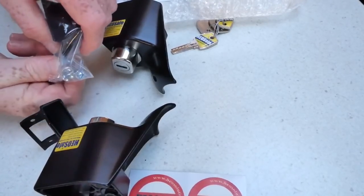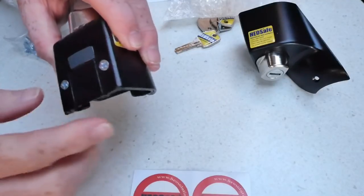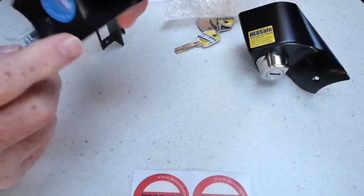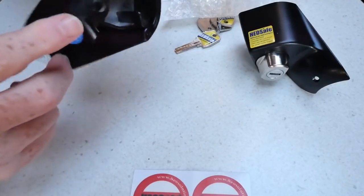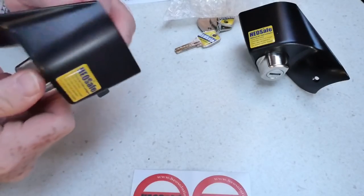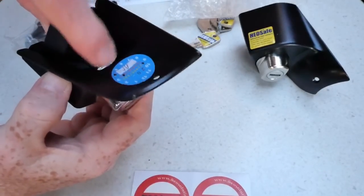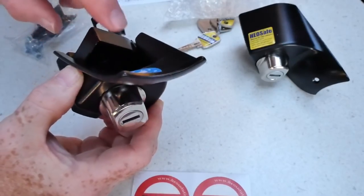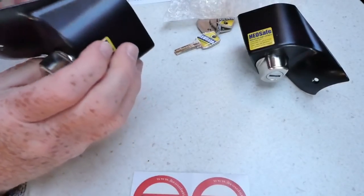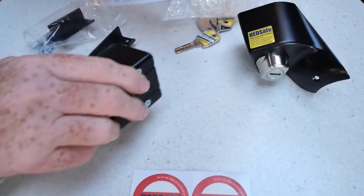There are some extra screws. What you need to do — I haven't fully read the instructions — is take these off, the top cover comes off, and then the body is screwed on through there. There's a little screw hole just there — you put one of those allen bolts through into the existing door cover screw hole.